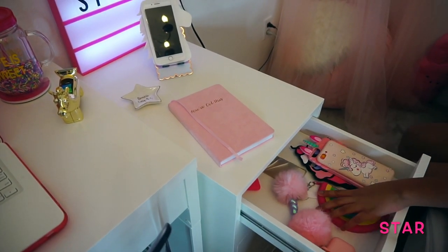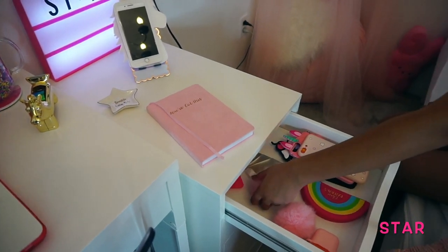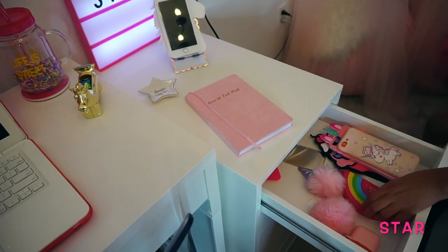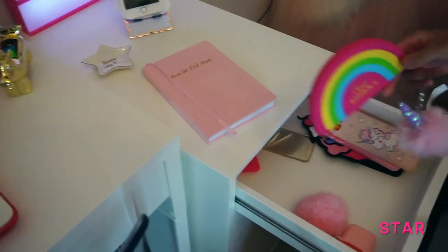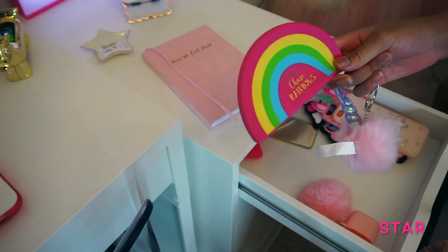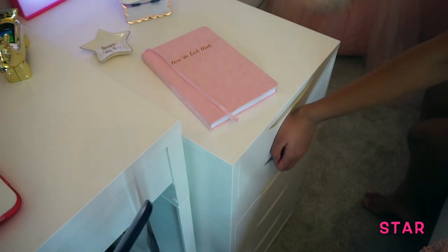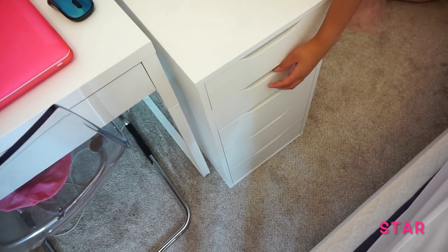Right here is my phone case drawer. I'm not going to show you everything because I'll be doing a haul on it, but I will show you this rainbow one — it says 'Chase Rainbows.' Now let's move to the second drawer.